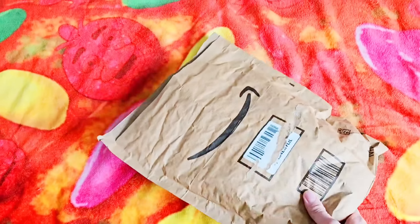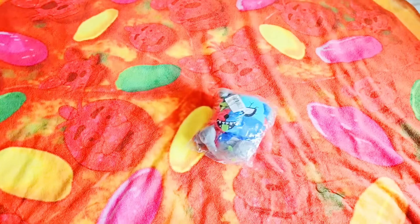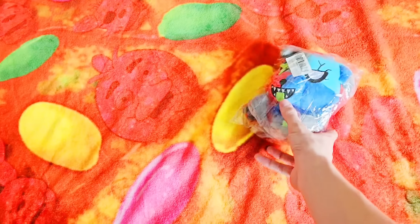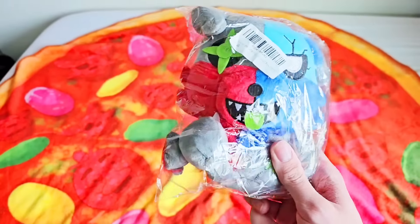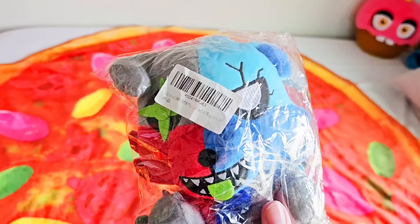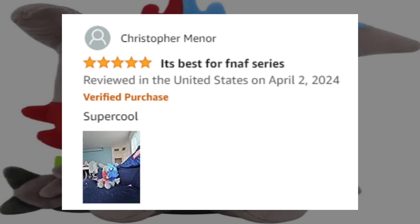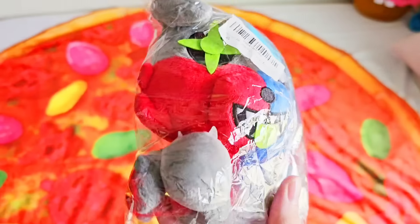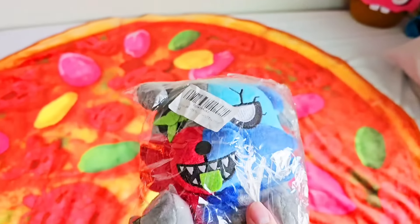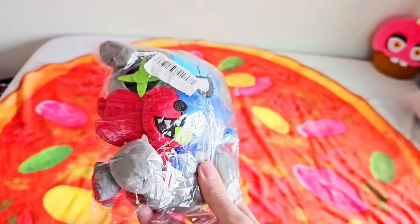Let's see what's inside this package — we have to leave it a five-star review. We got a bootleg version of the Zaranator plushie. What are some of the reviews? Five stars, Christopher: it's best for FNAF series, super cool. There's only one review on Amazon from Christopher, and Christopher loves it. This is from Sly Pie himself who made the plush.